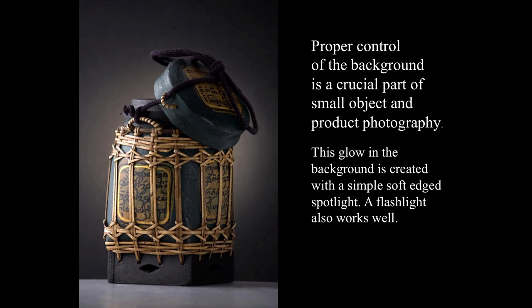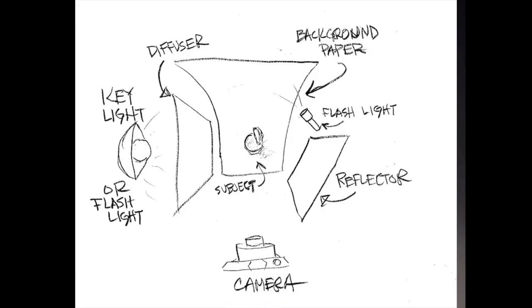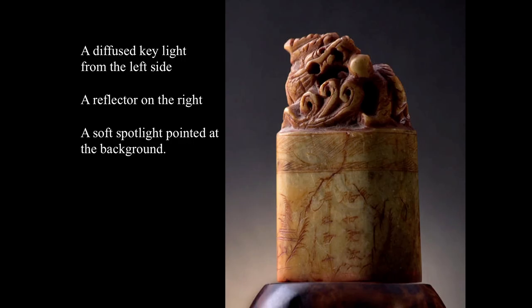The proper control of the background is a crucial part of small object and product photography. The glow in the background is created with a simple soft edge spotlight — a flashlight works very well. You just position it at the right place and light the subject with another diffused light. There is nothing distracting in the shot — just that glow on the background. That is standard procedure. Diffused key light from the left side, a reflector on the right — which could be a piece of cardboard with tin foil or just white cardboard — and a spotlight pointed at the background.